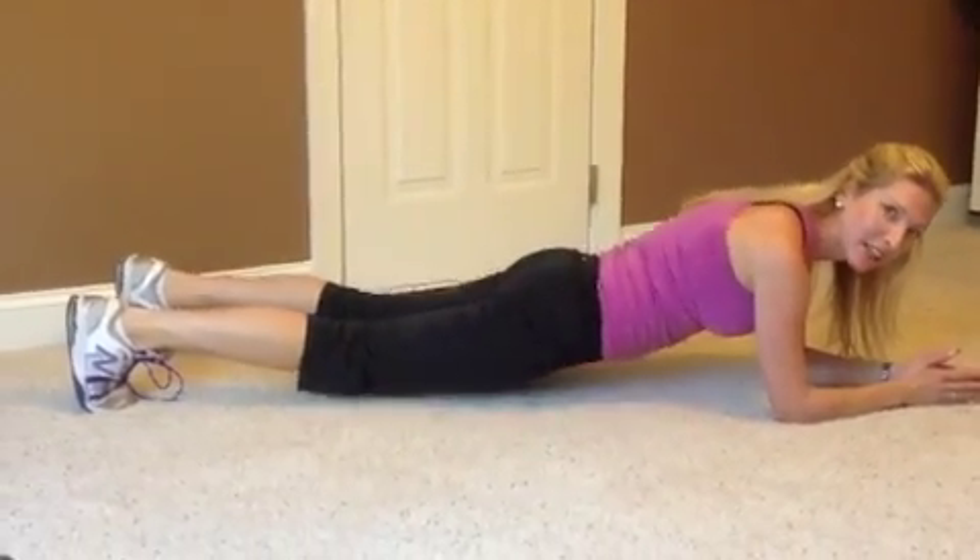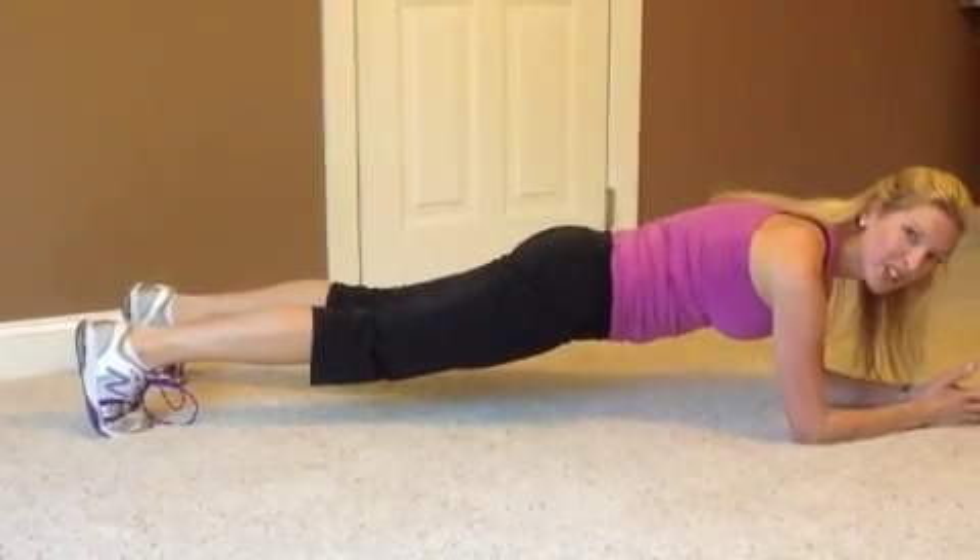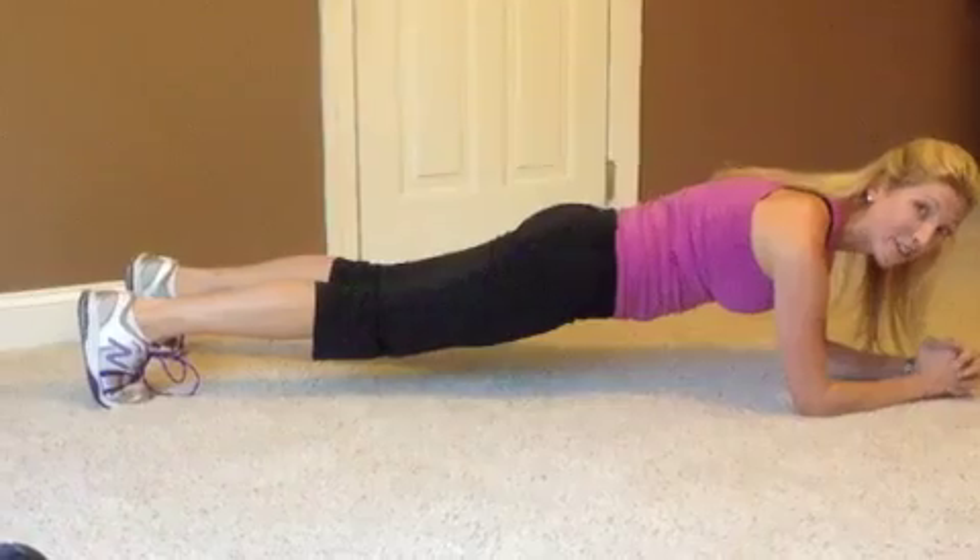Your lower back should not be sinking — you want to be straight up. You should know if you're doing it right because your core should be shaking like an earthquake, and you should be feeling every possible minute of this.